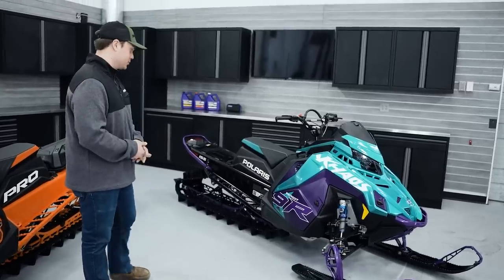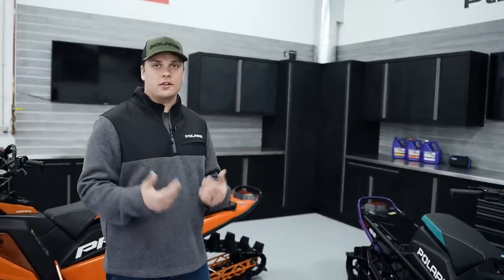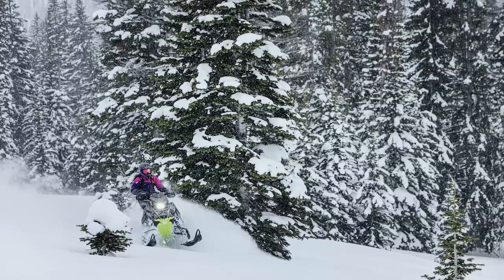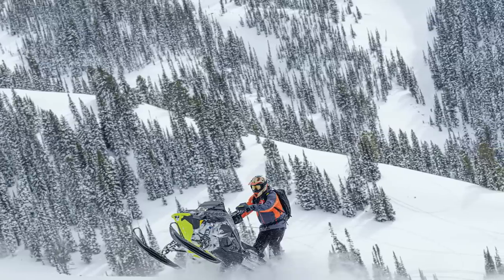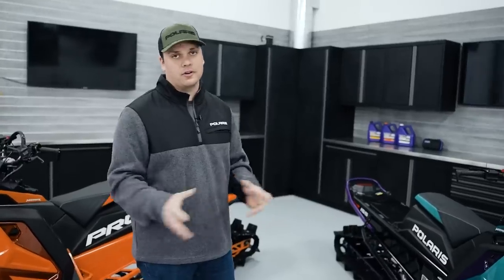What makes the Chaos work so well is a different rear suspension geometry that transfers more weight back, keeping the front end of the vehicle nice and light and super playful in the handlebars. That means it does wheelies, re-entries, hopovers, and things like that a lot easier. When you're in the tight trees, it's a little bit easier to throw around and move around because that weight transfers back, and it's super fun to ride all over the mountain.